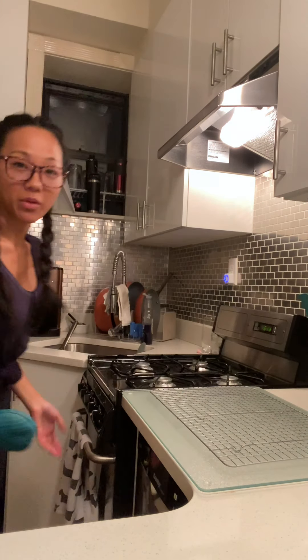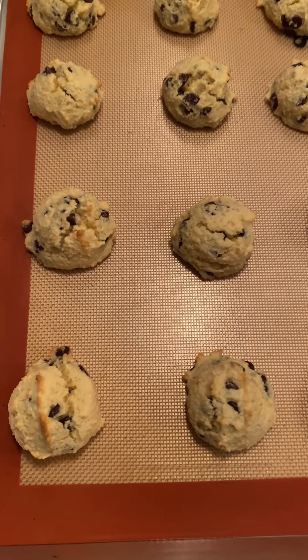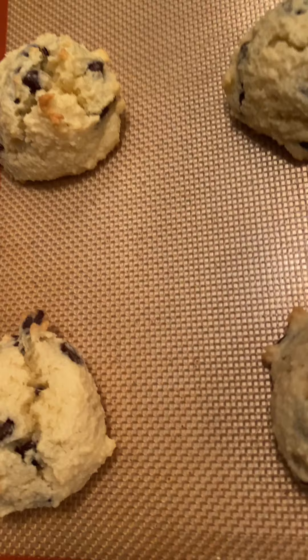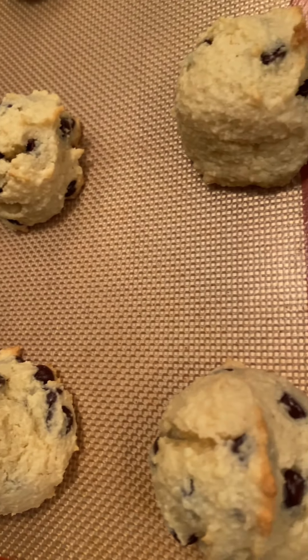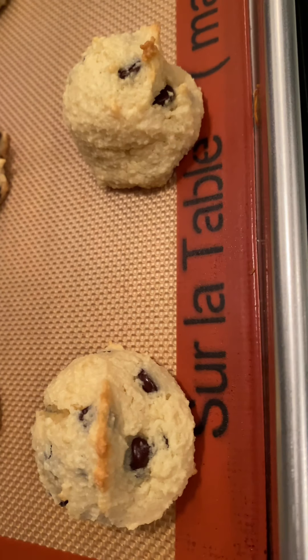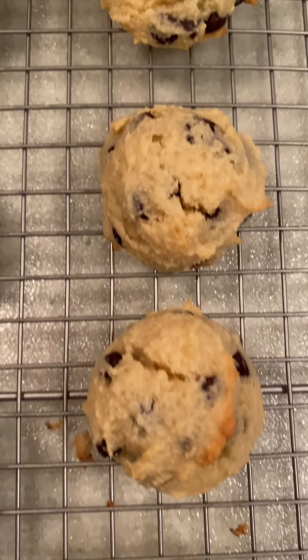We're back — it's been about 14 minutes. I'm going to pull them out, and this is exactly what you want to see: the tops are golden brown and you can see the sides on the bottom have lifted up a little bit. I'm going to let them cool for a few minutes and get them onto the rack. That is it — I hope you love them!